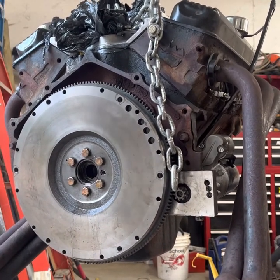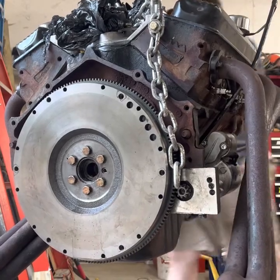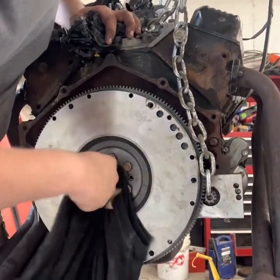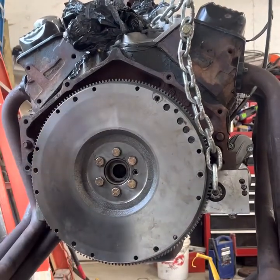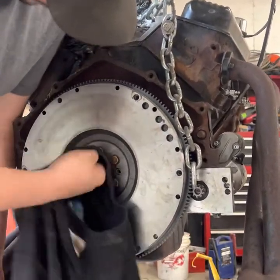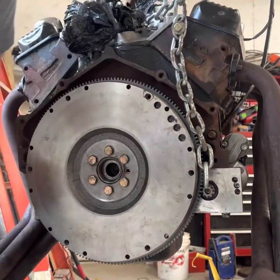Nobody even light a match. Little bit of gas on the rag, stick this in the valve cover, light it on fire. All that cleans up nicely. Is it the right way to do it? No.